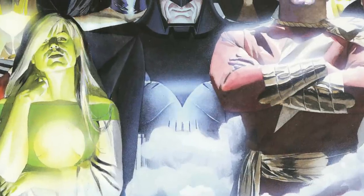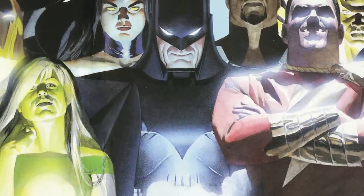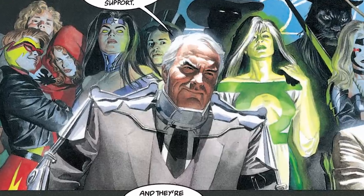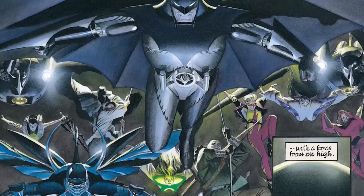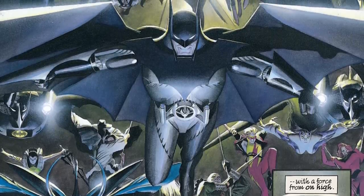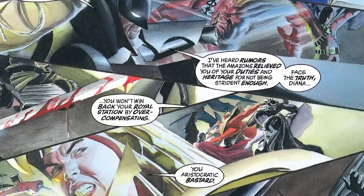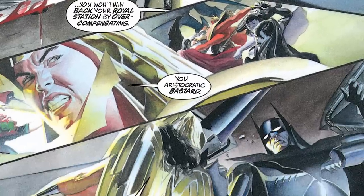What about the Kingdom Come suit? We're talking potential future Batsuits. I like that it's built around the fact that he's broken — it's both a crime-fighting batsuit and a kind of neck brace. A very large neck brace. Part of the appeal is Alex Ross's painted art, so it's a tremendous looking suit.